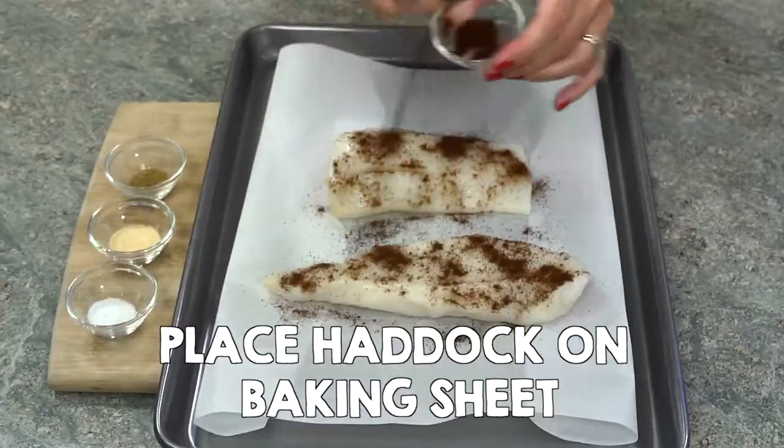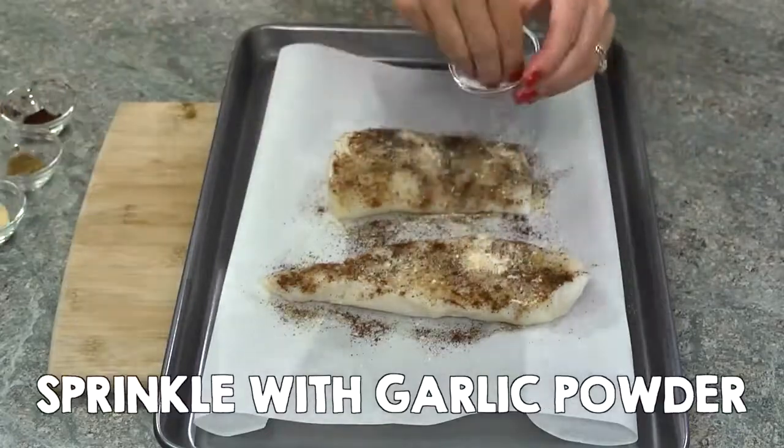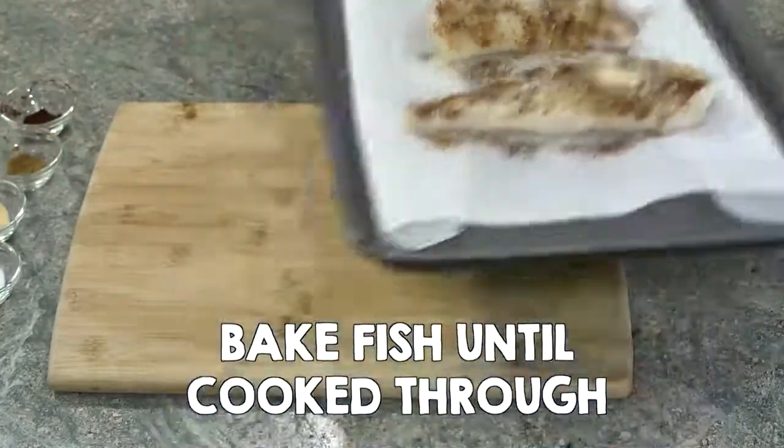Fish Street Tacos. Place haddock on a baking sheet lined with parchment. Sprinkle with chili powder, cumin, garlic powder, and salt. Bake fish until cooked through.